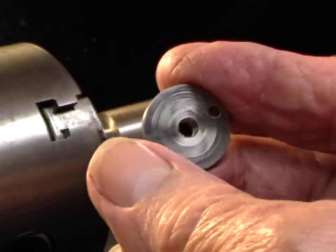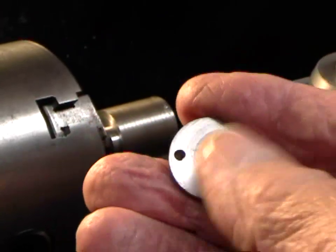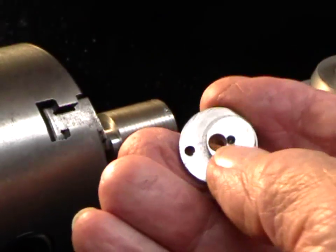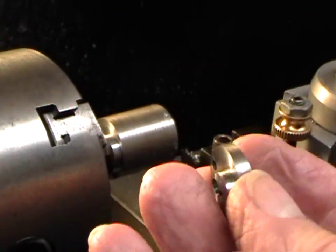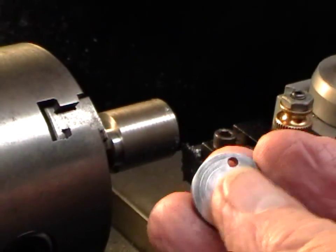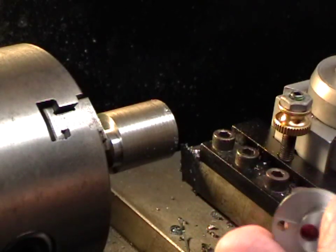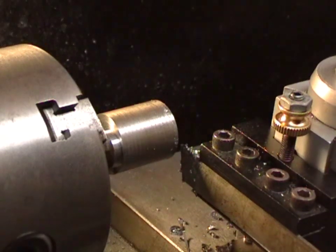There it is — the first disc with an eccentric on it. That's just the center pop for when I was cutting the eccentric, and the two holes: crank pin and crankshaft. I'll finish it up to the final thickness, but now I just need to part off the two middle ones, part off the end one, and take that little stub off. So we're getting there.